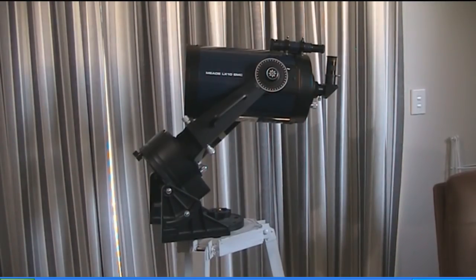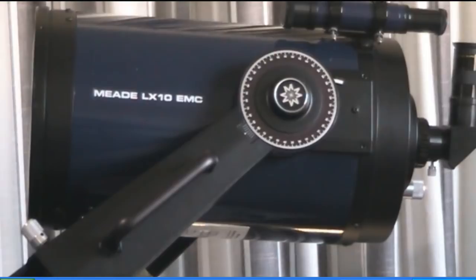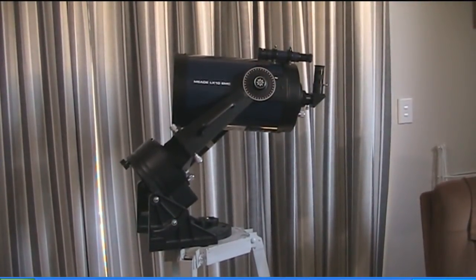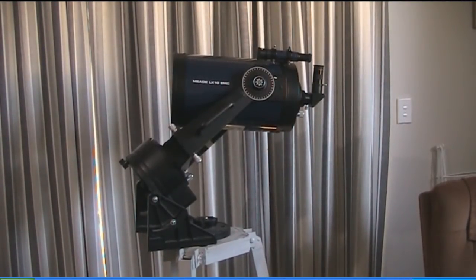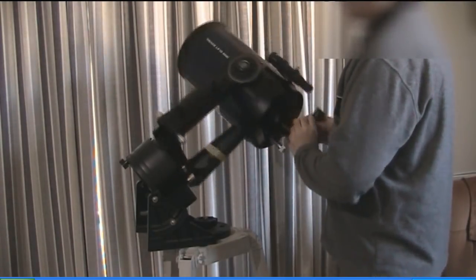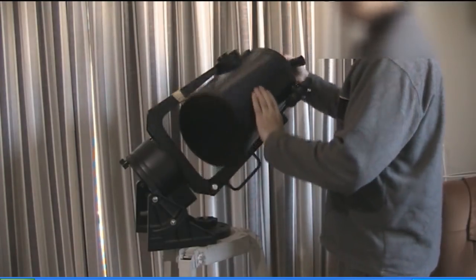I have access to various telescopes including this 8-inch Meade LX-10. Let's take a close-up on that telescope — as you can see it says Meade LX-10 EMC. Let's zoom out and I'll give you a spin around with the telescope so you can see that I'm actually here. Here we go, let's just turn this round and you can have a good look at it.